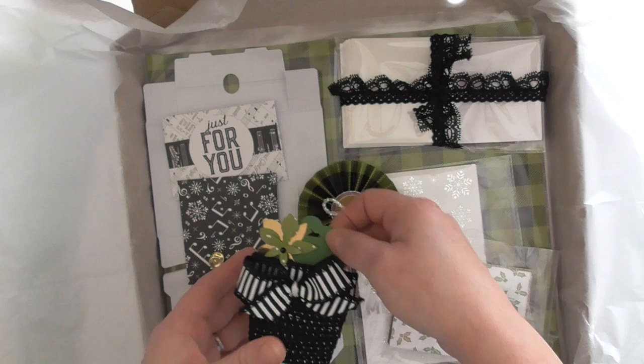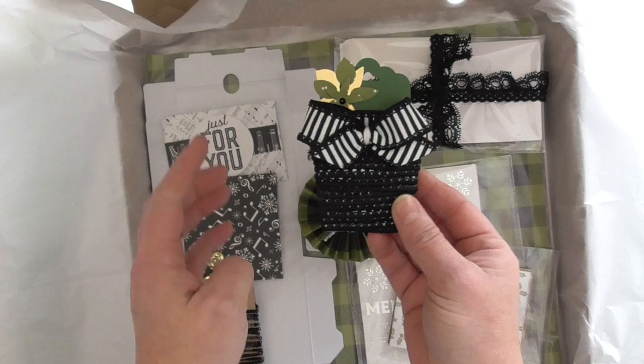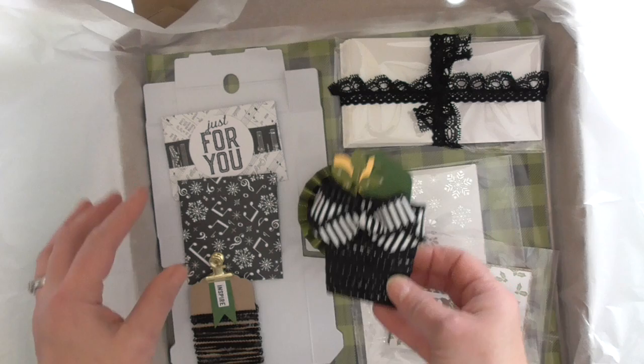And then we've got our trims — ribbons and trims. This one I wanted to look like a potted plant; I thought it was really cool. I've handmade all the spools and put a bit of decoration on them. There's a full two meters — or yards rather — of ribbon there, and then this is an extra little embellishment that can be taken off and used.